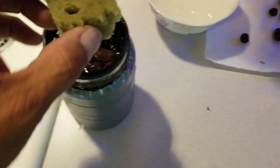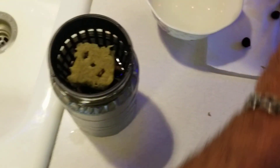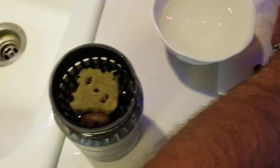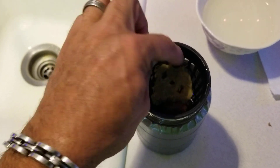Then what I'm gonna do is put my rockwool cube in here and then pack the clay pellets around it, just to give it some support. This is hard to do with one hand holding my phone with the other — I just find it easier to do it on my phone.